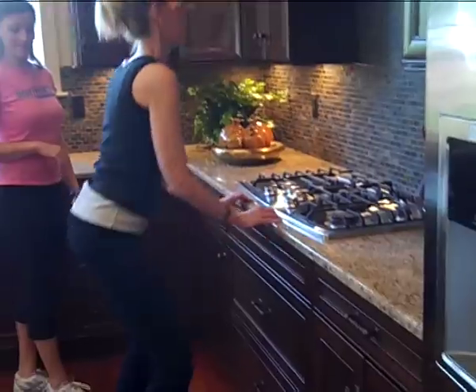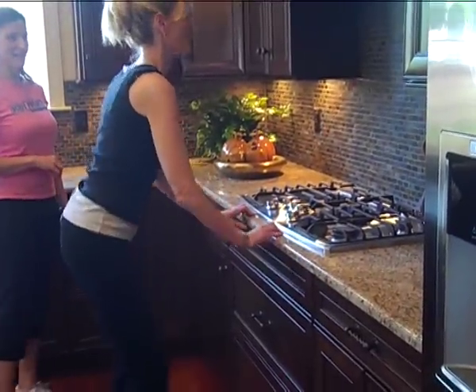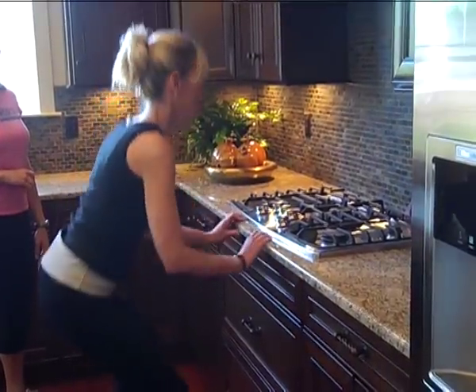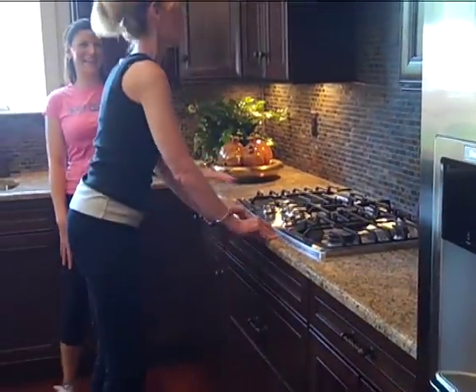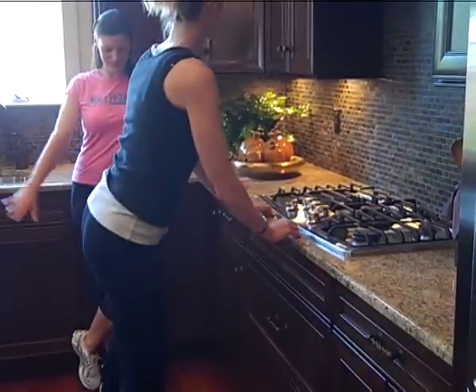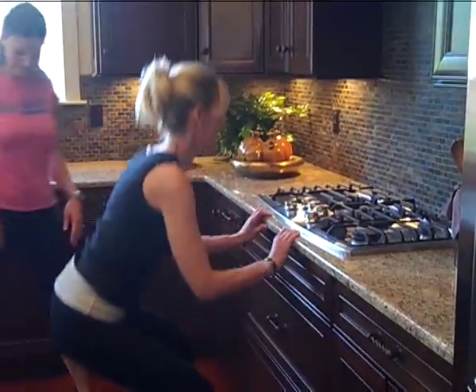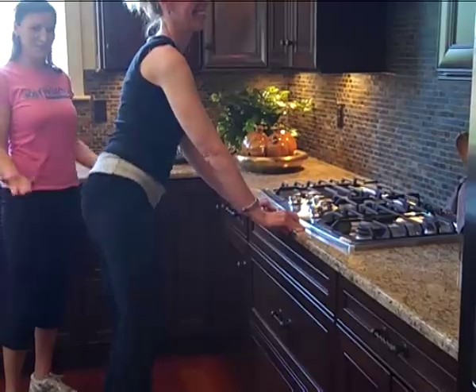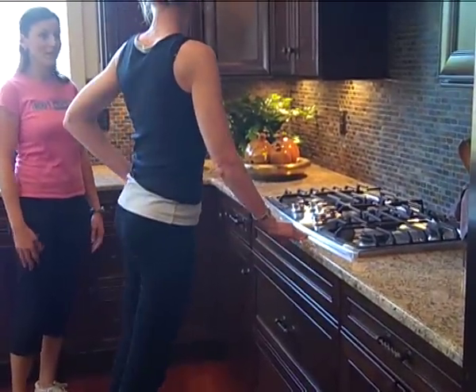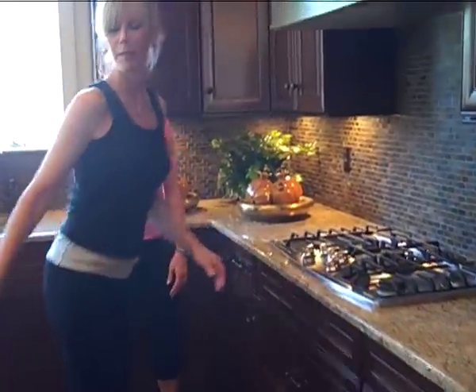This would be so easy for me to do because my children never want to go out to eat — they always want a home-cooked meal. You feel those in your legs? Absolutely. And I feel it here too. Hips and butt — that's where we want it.